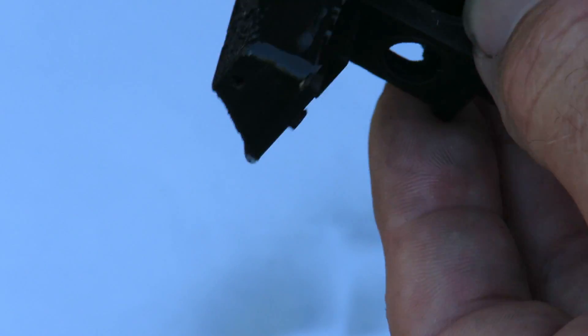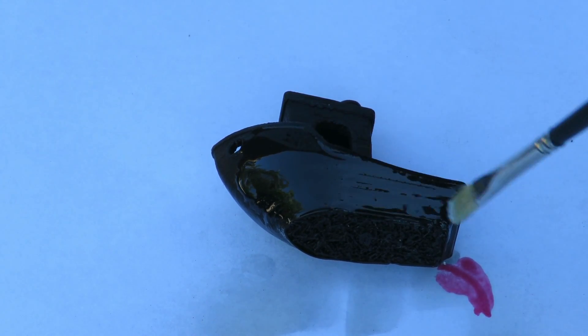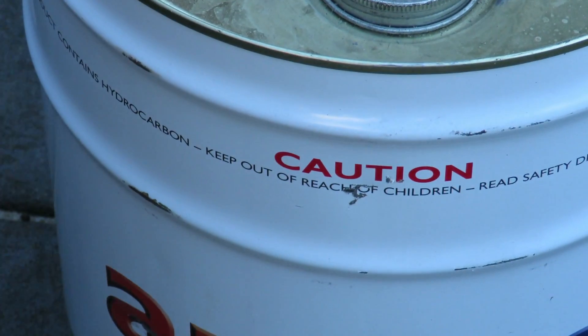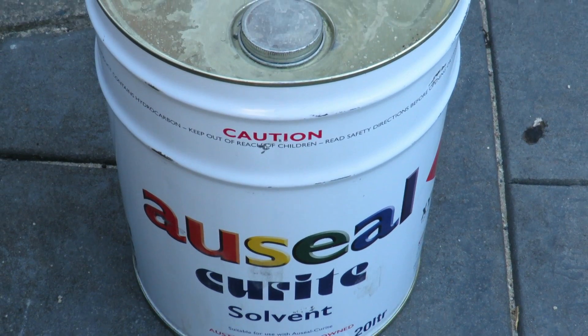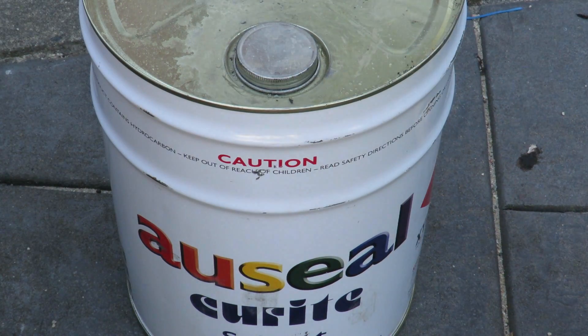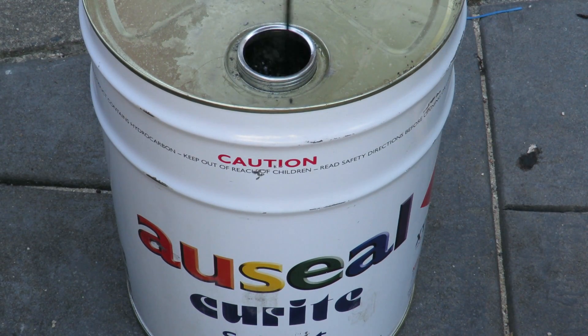We'll put it down, let it dry, and see what the result is. Maybe a little bit more — a good old coating as they say. You will of course need a brush cleaner; we can't afford to waste my little brush here. I just happen to have again just a small pot of thinners, and as you can see, that's another 20-litre drum. You always have to be prepared as they say.